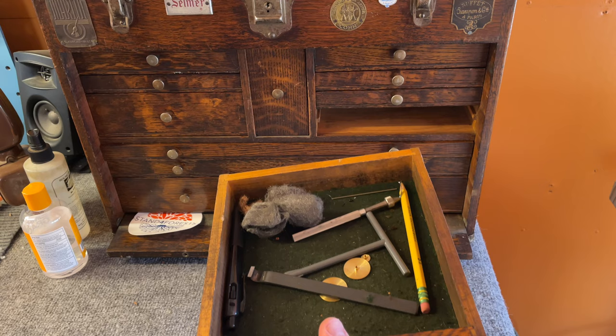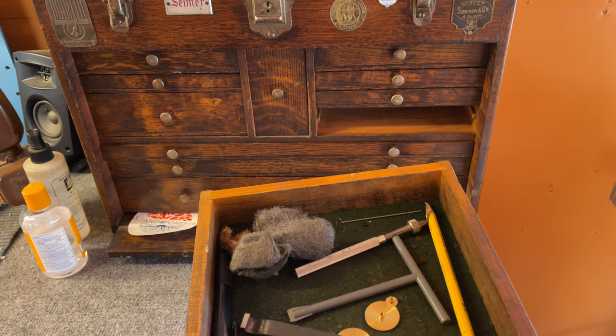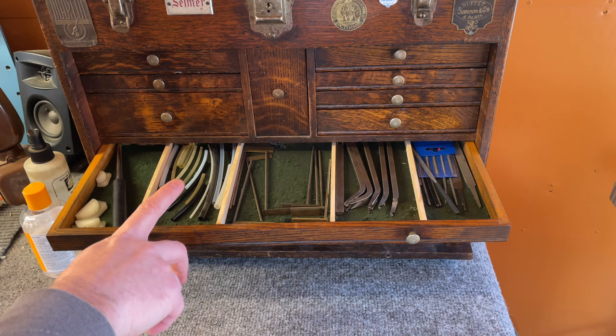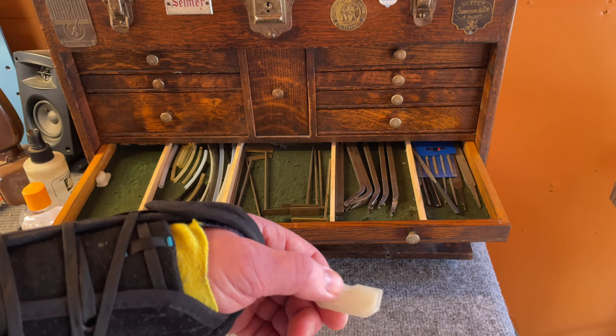This is kind of a junk drawer I need to organize better. Feeler gauge, steel wool, brass wool, neck cork scraper, and bumper adjuster. Then files of various types, key bending levers, key bending wedges, tubing of various types, and a burnisher for getting out dents — you put it in a tone hole, put this underneath, and you can lift it up.